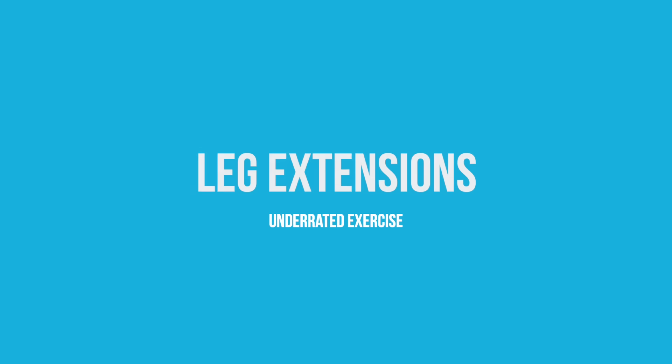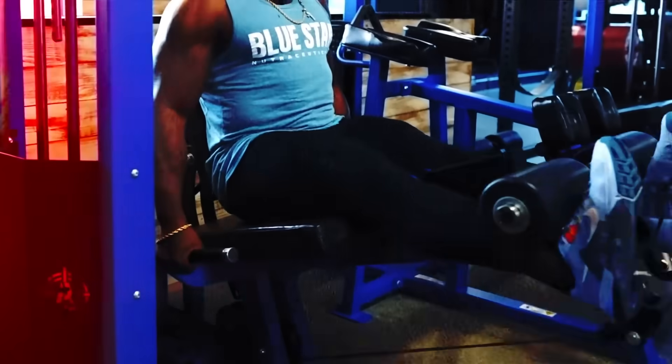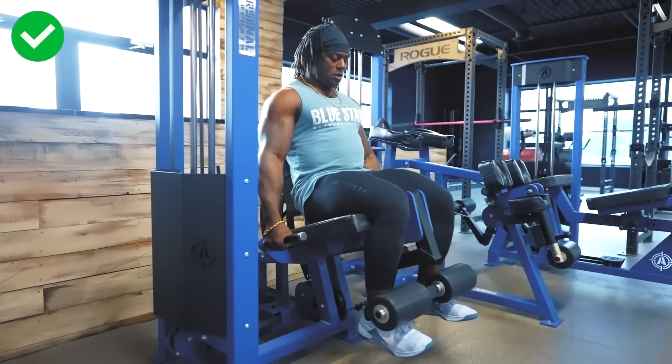Number three underrated: leg extensions — the one that gets the most flack. People say you'll have knee problems, but if you do them right you won't. Leg extensions are 100% the most underrated quad movement. Some people cut them out of their program completely, but this movement does exactly what the quad is intended to do: knee extension. The machine puts you in a great position for full knee flexion and full extension, keeps the muscle isolated the entire time, and allows for progressive overload in a linear fashion.